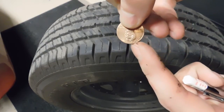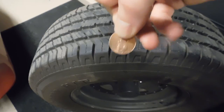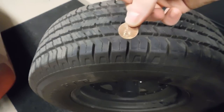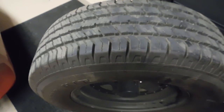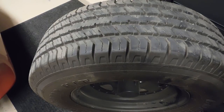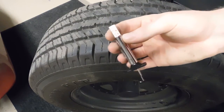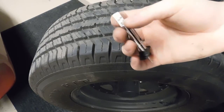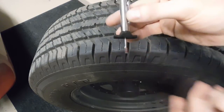From the top of the penny to the very top of Lincoln's head is 2/32 of an inch, so if you see all of Abe Lincoln's head you need to replace your tires - that is a simple and easy way to check tread depth. Keep in mind that will not work on all vehicles because some vehicles have much larger tread. These gauges are really nice to have; this one reads in both metric and SAE - the metric side and then the SAE side reads in 32nds.